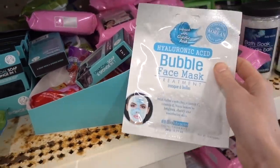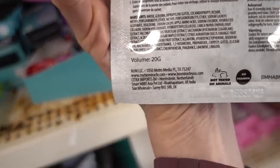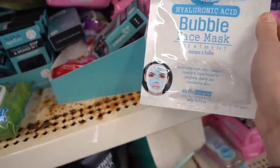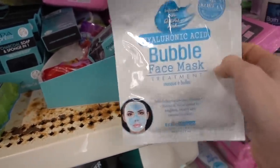A bubble mask — what does this do? Yuzu lemon, sugar maple. This is nothing but perfume. I'm sure that's fun at a birthday party, but I would stop there.